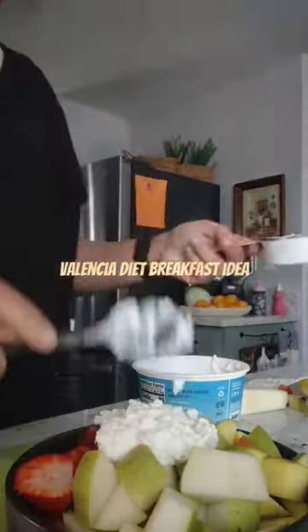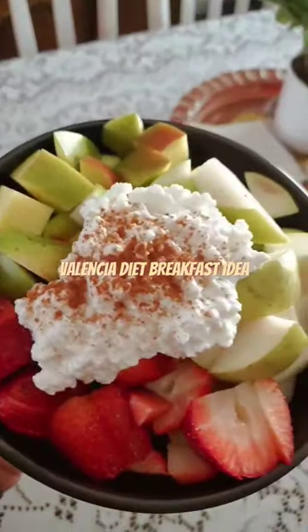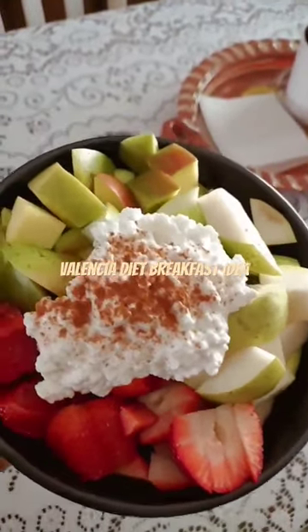I'm going to be using the hashtag breakfast for Valencia diet, so go ahead and follow for more ideas. I finished it off with a little bit of cinnamon on my cottage cheese, and that's how it ended up looking.